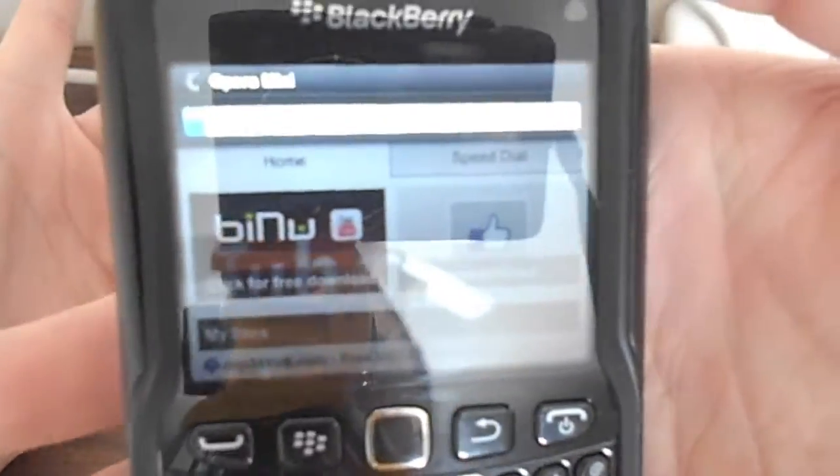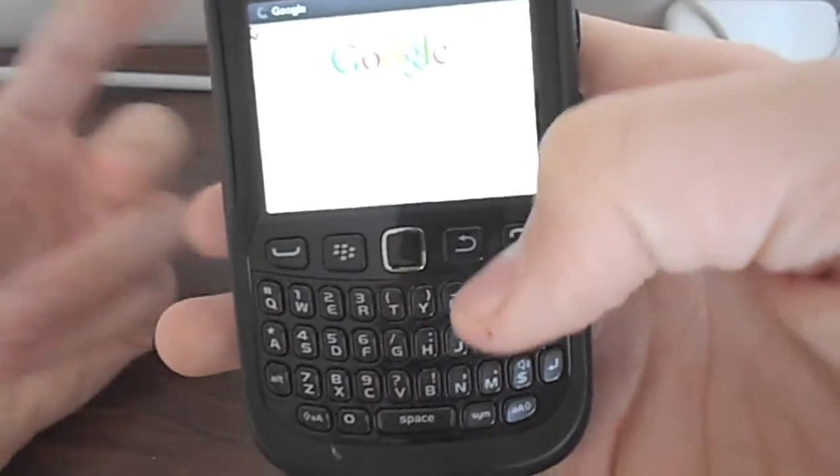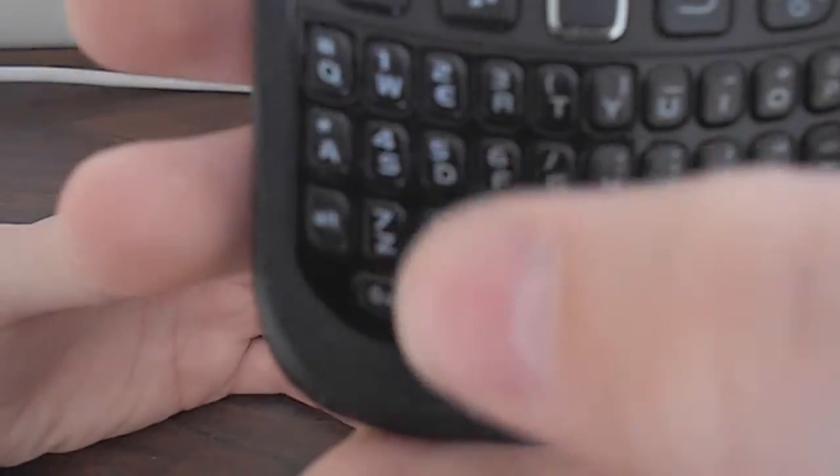The Opera Mini web browser is kind of confusing if you have a non-touch screen model like this. This is what I'm using on the BlackBerry Curve 9220. You can use power scrolling — you can go up with the 8 key, go left with the 6 key, right with the 6 key, left with the 4 key, and up with the 2 key. And with the 5 key I think you can zoom in.